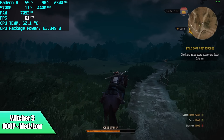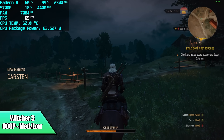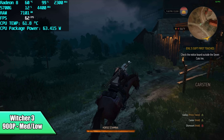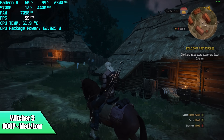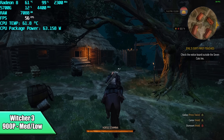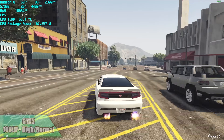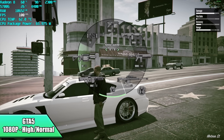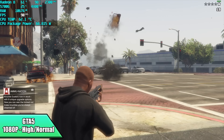Witcher 3 on medium-low settings — I dropped it down to 900p because I wanted a couple of those medium settings. We can't quite hit a constant 60; we got an average of 58. At 900p low we can get an average of 63, but I did bump up some of the settings. GTA 5 at 1080p with a high-normal mix got an average of 87 FPS — fully playable and it still looks really good at 1080p with those high-normal settings.